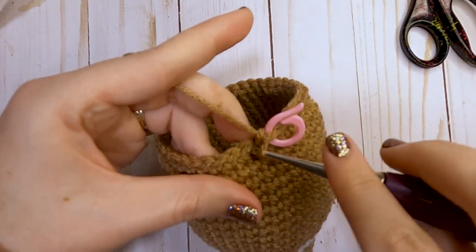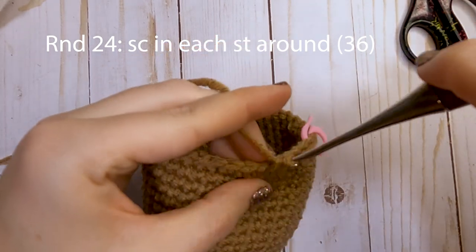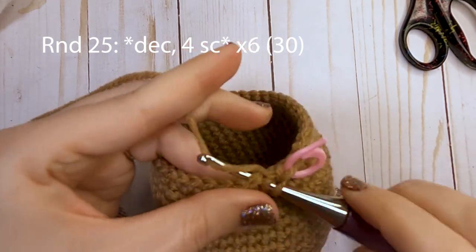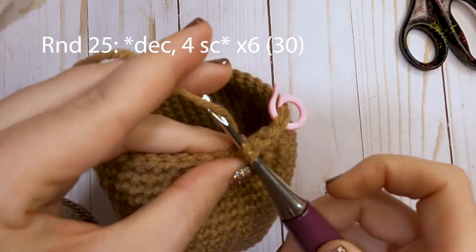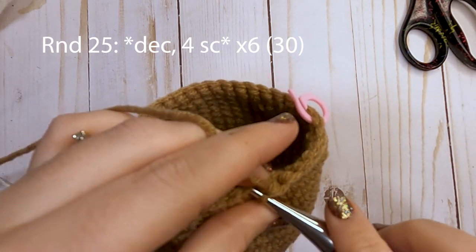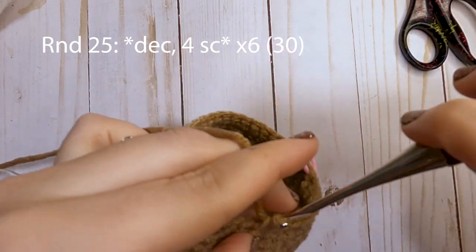For round 24, just put one single crochet in each stitch around — you'll have a total of 36 single crochets. For round 25, decrease over the first two stitches and then single crochet over the next four stitches. Repeat that pattern around — decrease, then four single crochets — and you'll have a total of 30 single crochets at the end of round 25. At the end of this round we will be switching back to our white color.